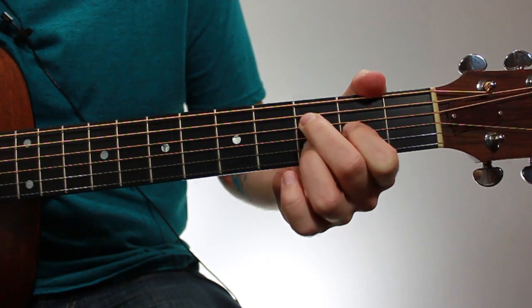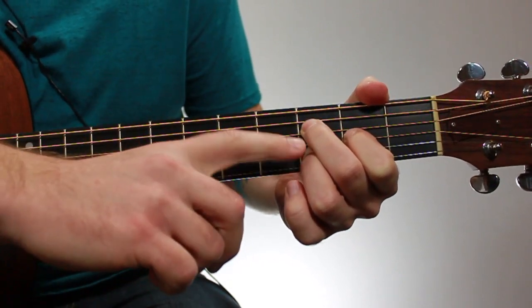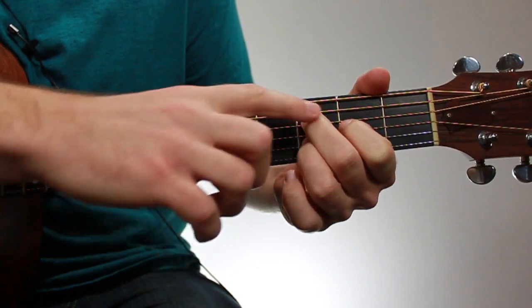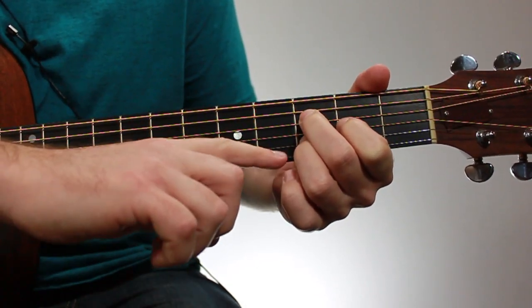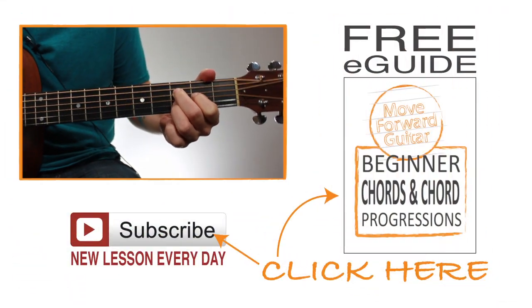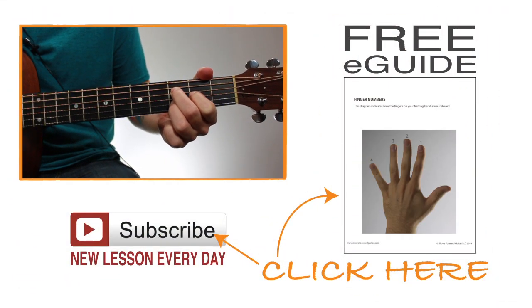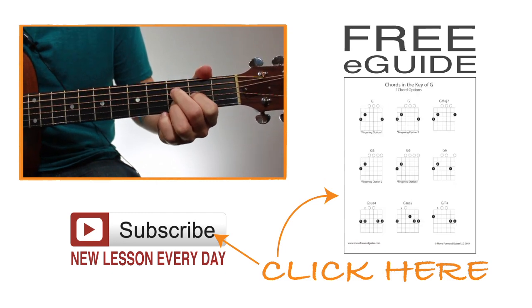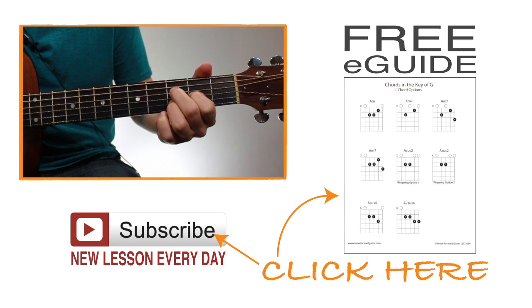You're going to have to be really careful not to block out the first string with your third finger or with your hand — that's going to be pretty difficult. You really have to be on the tips of your fingers to avoid muting that first string, and that'll probably be the most difficult part of playing this chord. But just like everything else on guitar, if you just practice, it'll become easy. So that's an F major 7 add 13 chord.